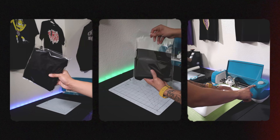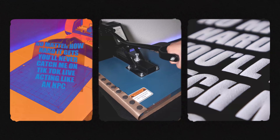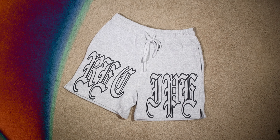I upload videos weekly on how to use your Cricut to grow or start your clothing brand, so if you find this helpful, make sure you subscribe and hit that like button. If you have any questions during this video, meet me in the comment section and I'll be more than happy to help you out. Alright, let's get right into it.